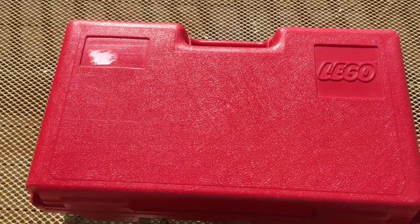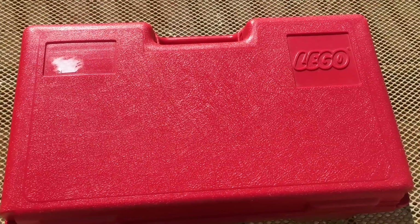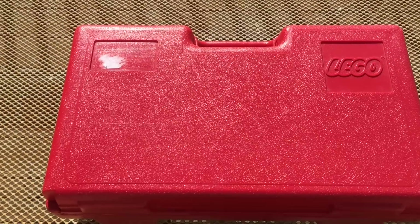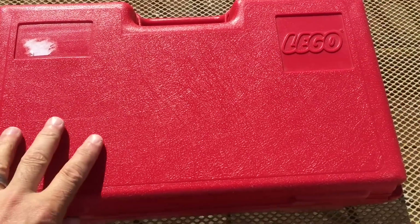I went to the antique store and I found a really interesting Lego item. We're going to show it to you. This is an antique store I've been in before and they do have some Lego items. I thought I'd just look again, and I almost passed this one. In fact, this was at a toy vendor. They had a lot of Star Wars and Matchbox cars and things like that. I just happened to see this on the bottom shelf.